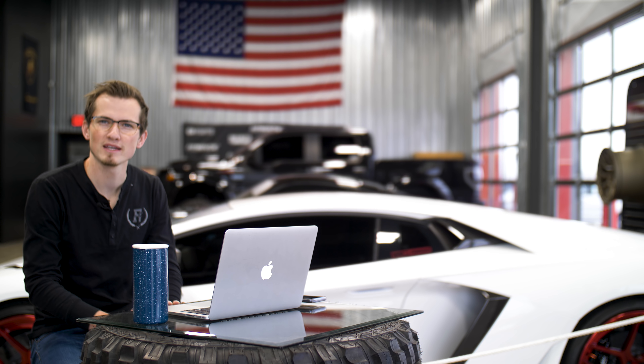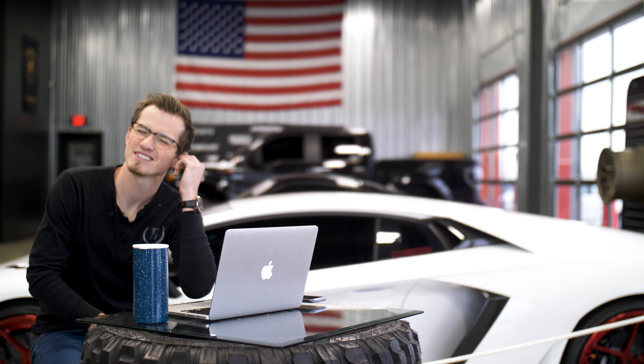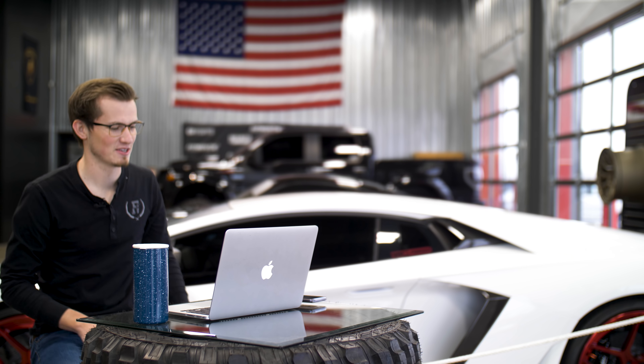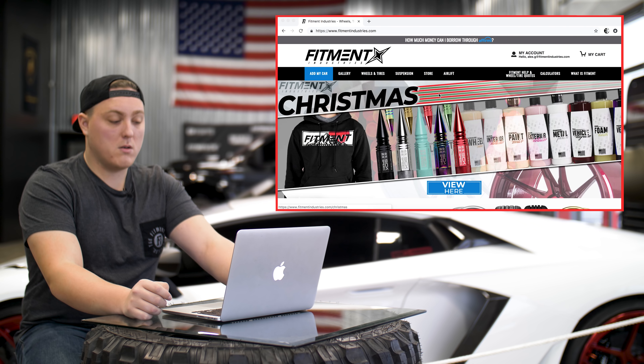What am I here for, Greg, exactly? Because you didn't tell me anything — you just told me to grab my coffee and stand in front of the camera. So yeah, we actually had a really cool idea submitted by Keops TV, in which we give you five minutes and a budget of $5,000 to pick out a wheel, tire and suspension package from fitmentindustry.com for a random car that I will tell you now. And that car is the 2016 Subaru WRX.